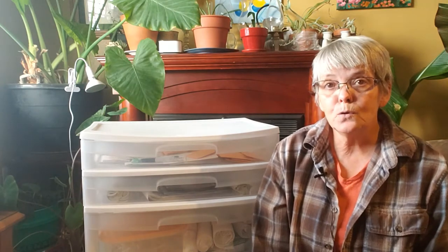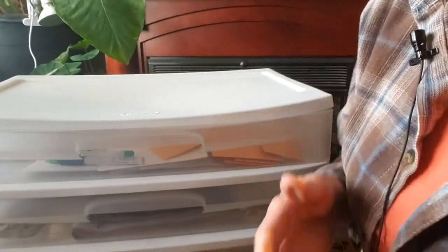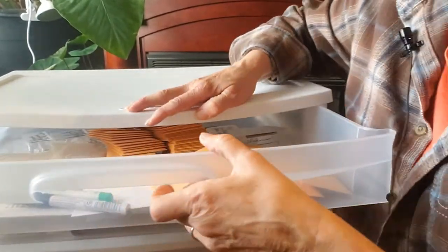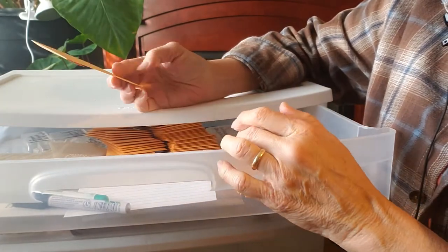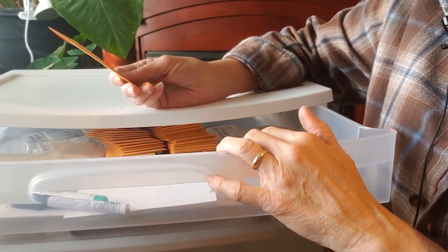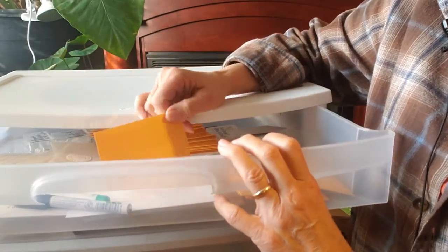I'm going to bring the camera a little teeny bit closer so that you can see inside the drawers, and as we go down, we'll just talk about each thing. Now, in my first drawer, really what I'm keeping is envelopes, markers, note cards, and any information that I might find useful in the future.